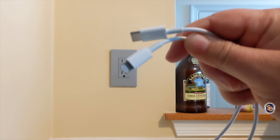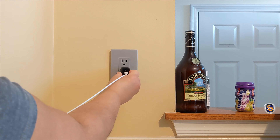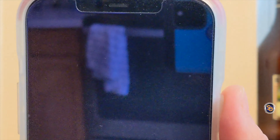Let's go ahead and plug this in. I'm using the included cable that came with the iPhone 12 Pro Max. I plugged it in and there you see that blue indicator light letting you know it has power. Then I'll plug the other end into the iPhone — and voila.